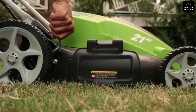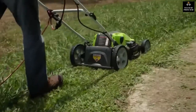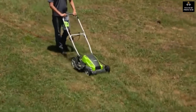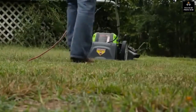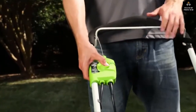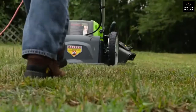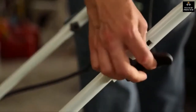The seven-position height adjustment offers a range of cutting heights from one and three-quarters inch to three and three-quarters inch for the perfect cut on all types of grass. Wide 10-inch rear wheels and seven-inch front wheels make for easy and convenient maneuverability over various surfaces. Eliminate the hassle of starting a gas mower with a simple push-start button, and conveniently store the mower thanks to the folding handles.